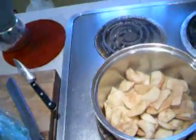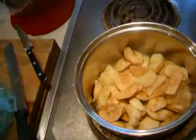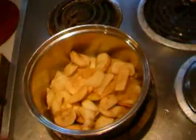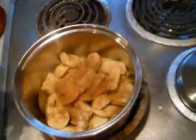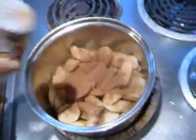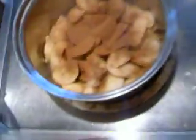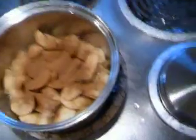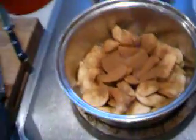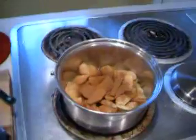Cinnamon, sugar, and that's it. Once it's all mushy I'm gonna puree it, maybe just with a fork or something like that. I'm gonna add a lot of cinnamon. That's what to do with the apples that aren't so hot looking. Alright, see you next time.